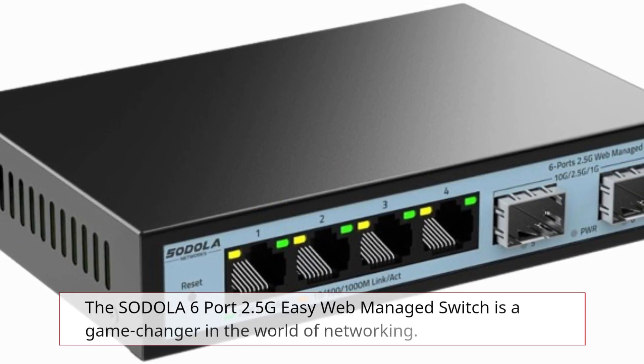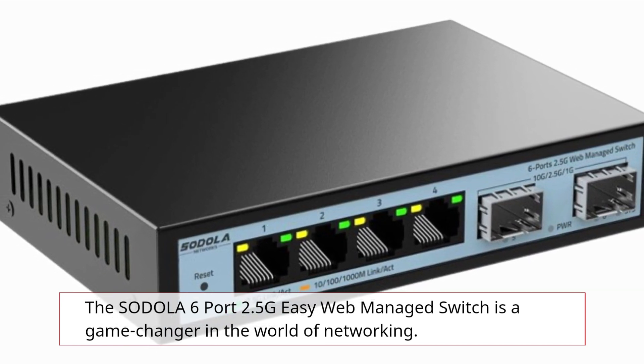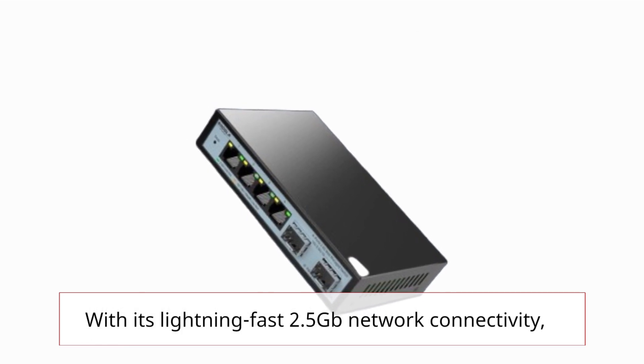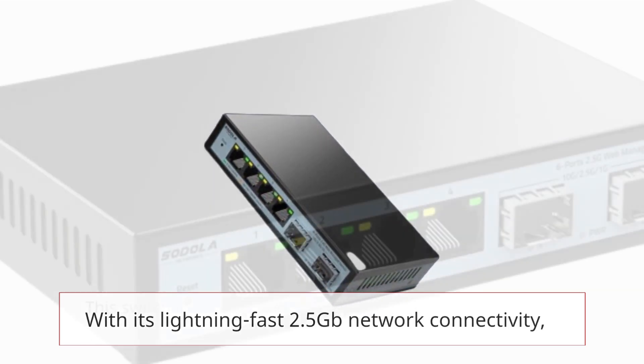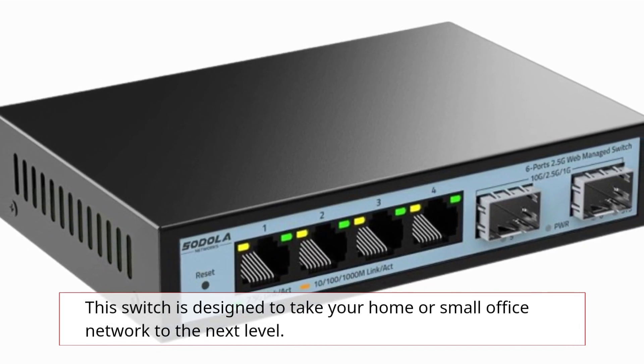The SODOLA 6-Port 2.5G Easy Web Managed Switch is a game-changer in the world of networking. With its lightning-fast 2.5Gb network connectivity, this switch is designed to take your home or small office network to the next level.